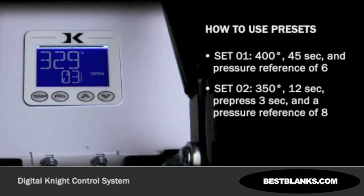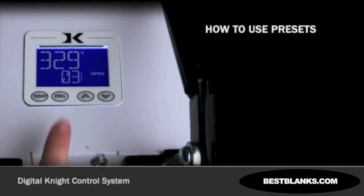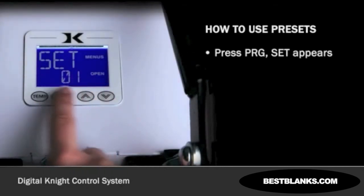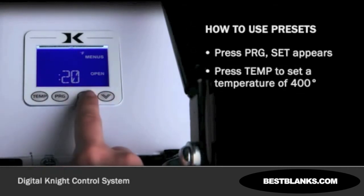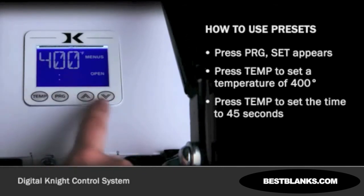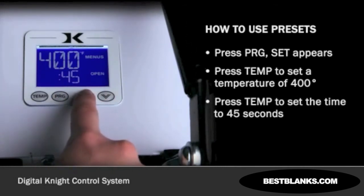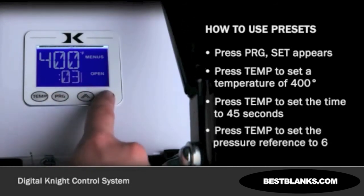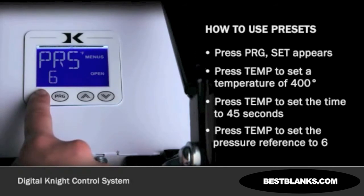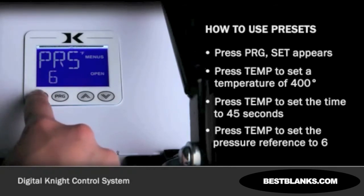From the normal operating mode, press program. Set appears. Use the arrow keys to select set 01. Press TEMP. Set the flashing temperature to 400 with the arrow keys. Press TEMP. Set the flashing time to 45 with the arrow keys. Press TEMP. Set the flashing pre-press time to 00 with the arrow keys. Press TEMP. Set the flashing pressure reference to 6 with the arrow keys.